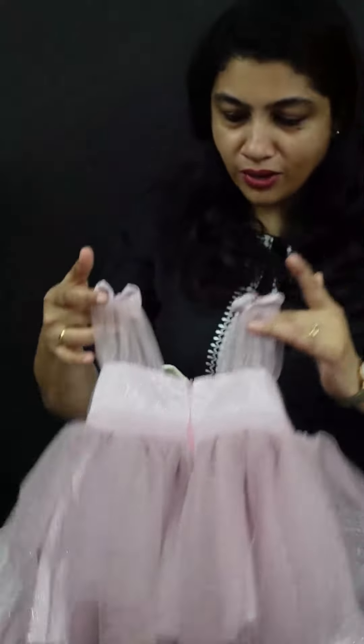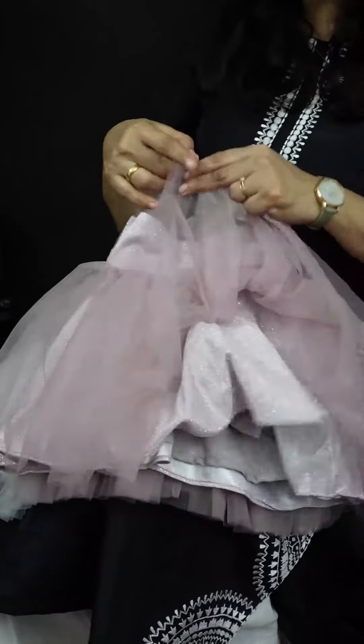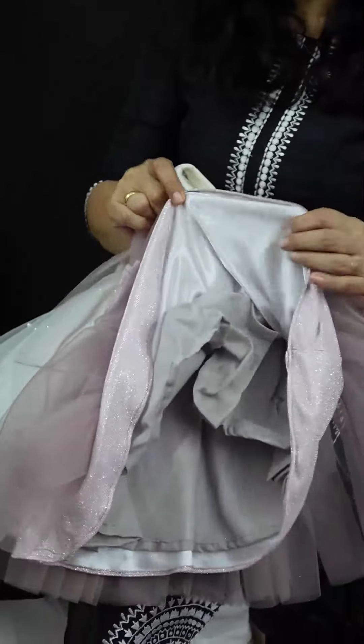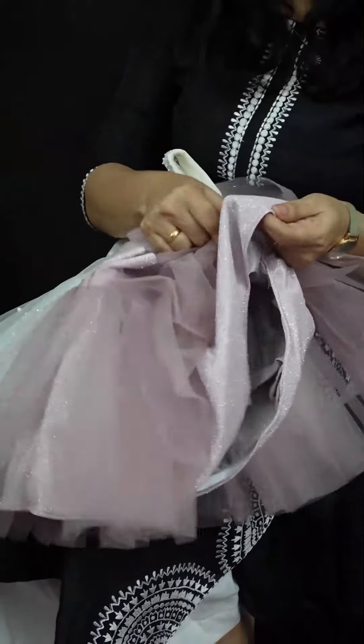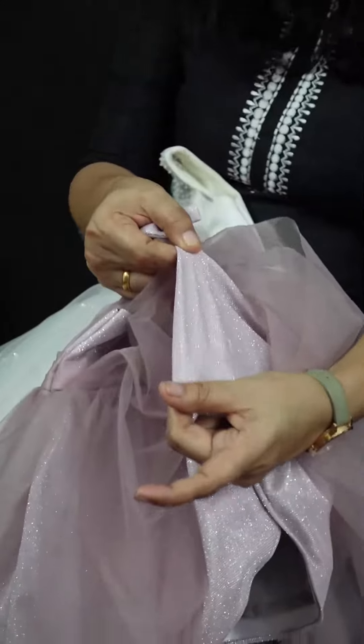This is the back view. This is the shimmer Lycra fabric. If you take an Olympian-like Lycra fabric, it has smooth glitters — this is the Lycra fabric. It has stretch and full glitters.